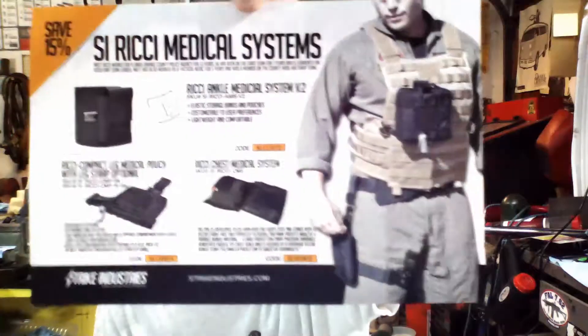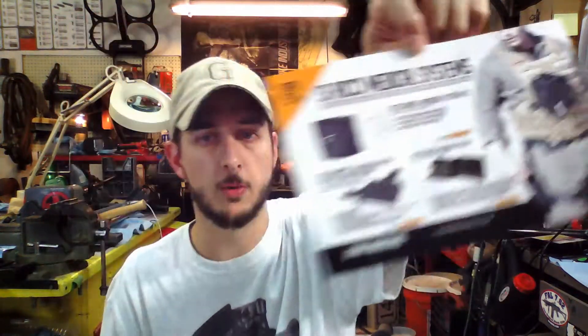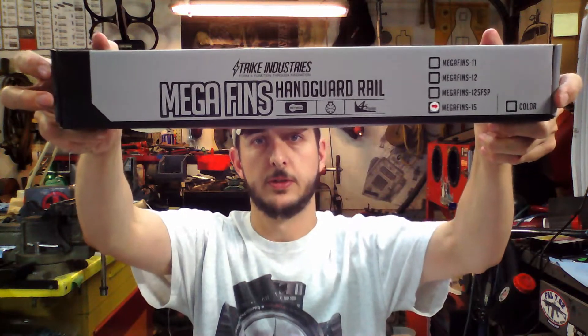Strike Industries makes everything from stuff like that to soft gear as well. I've got body armor — like I say I stock most of it, I'll be able to give you an exceptional deal on your stuff. Another thing — I've been waiting on this — this is the Mega Fins Gen 2 rail.